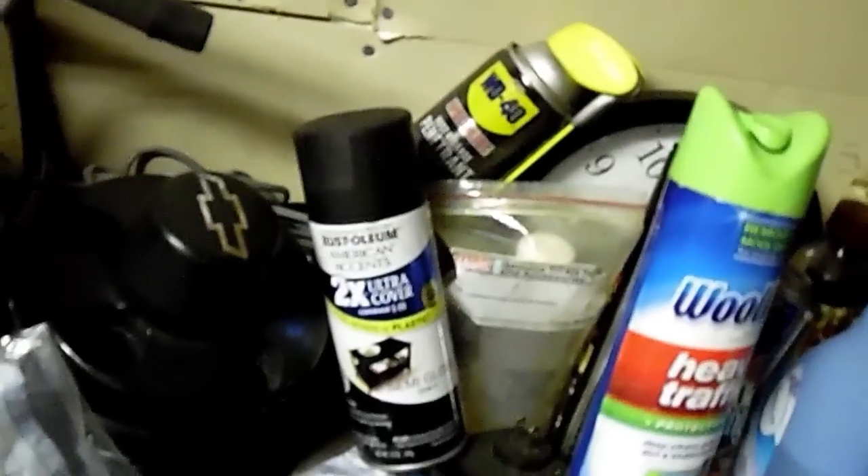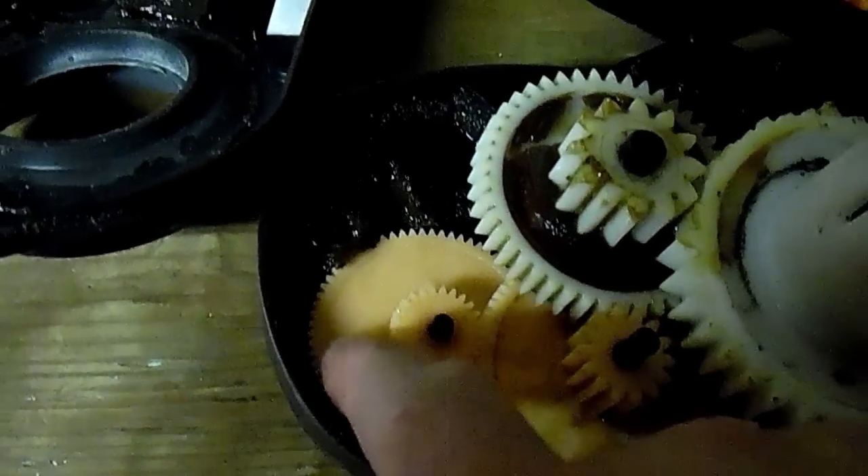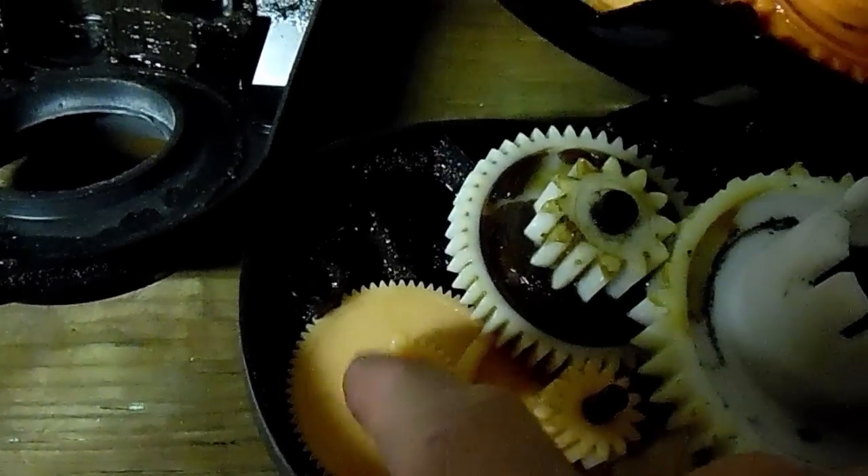This is the case — a similar-style case. I stated that if you're going to use a 775 motor, this is the first gear, second, third, and the main gear that goes out. This is the one I had in a video where the other two were stripped. If you do decide to go to 24 volts, make sure you put a steel first gear in it.